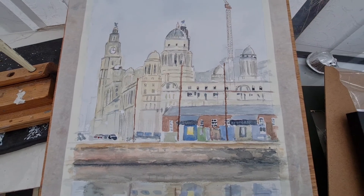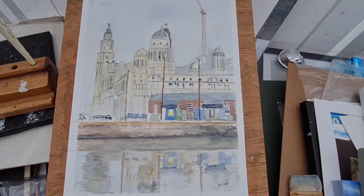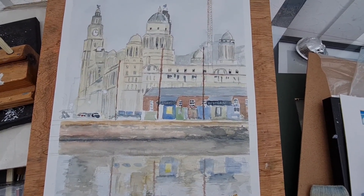Well, I hope you like this painting. If you do, please give us a thumbs up. If you're new to my channel, please do subscribe — I would appreciate that. Thanks for watching, and I'll see you in the next video. Take care, bye-bye.